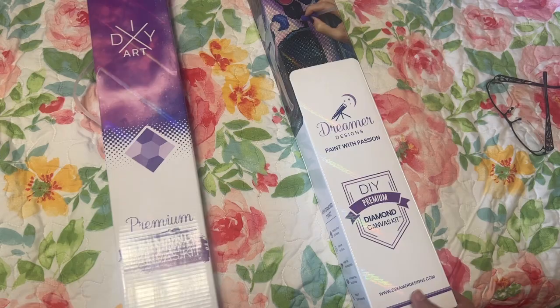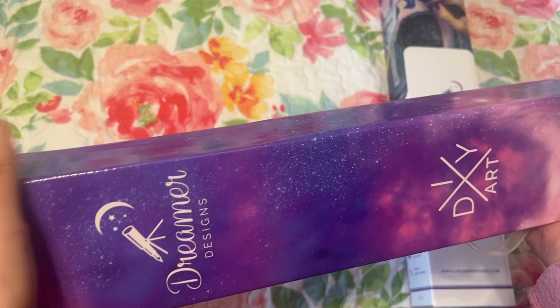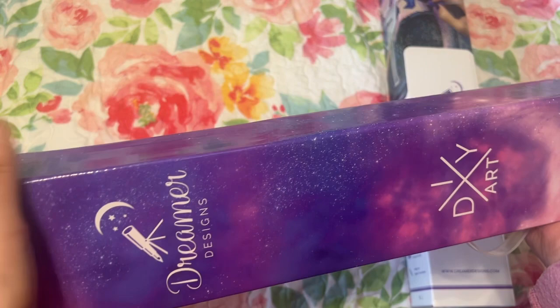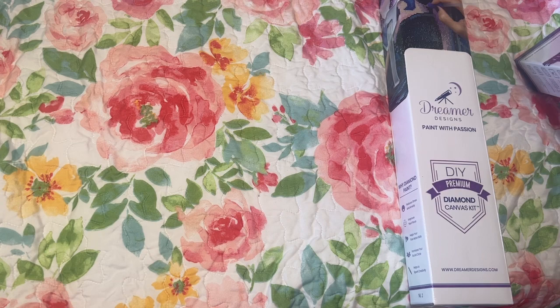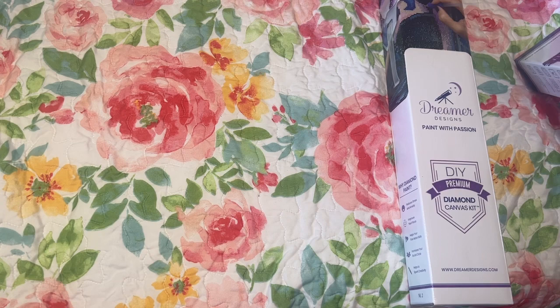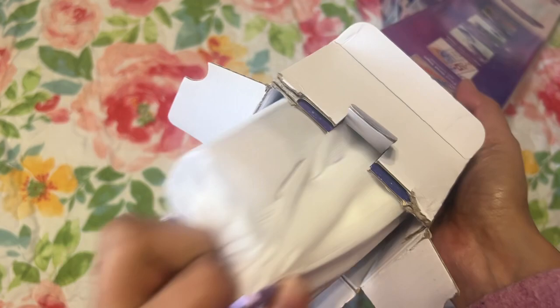Let's go ahead and open up this one - I have not looked inside yet even though I was tempted to, but I did take them out of the box they came in. They came in one box. How are you all doing? I hope you're doing fine. I am doing great - it's a little bit chilly, I got my coffee over here in a Starbucks cup, though it's not actually from Starbucks.